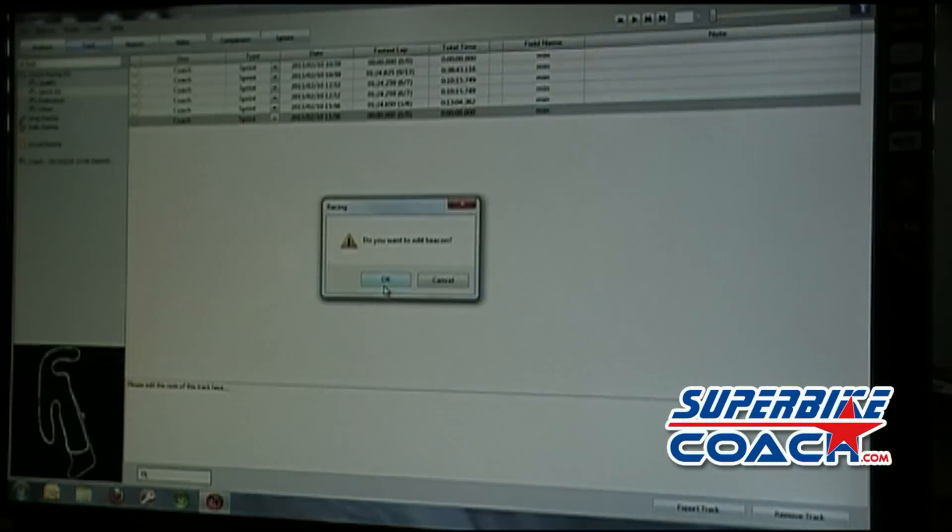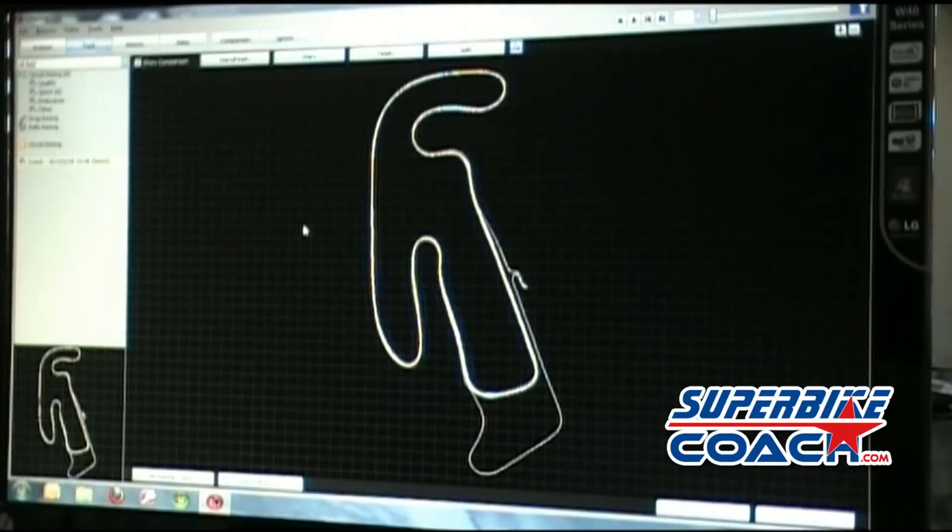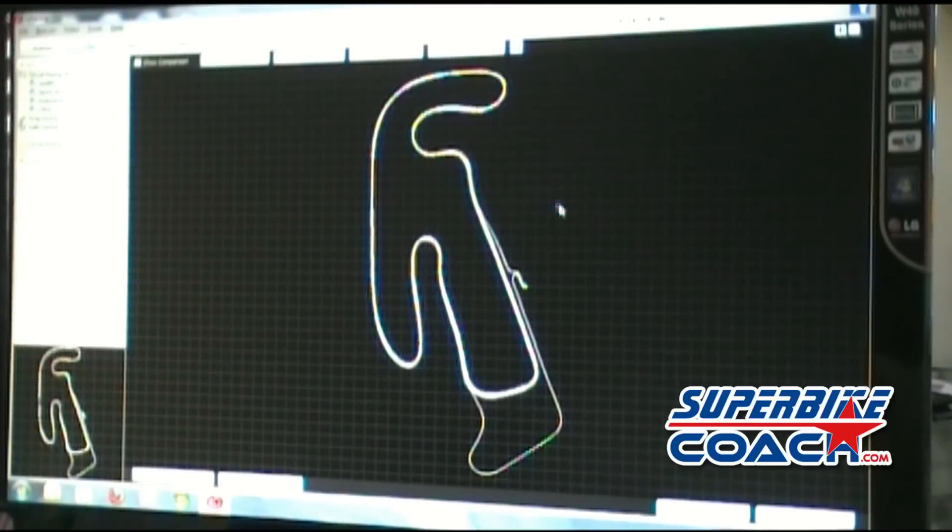I already downloaded the data logs from a BTQ from a student of mine, Sherrick Mann. The software is asking automatically if you want to set the split times and the starting line where the software starts calculating the lap times.